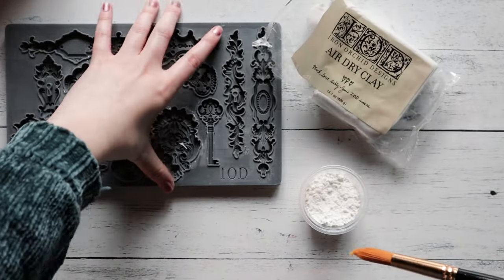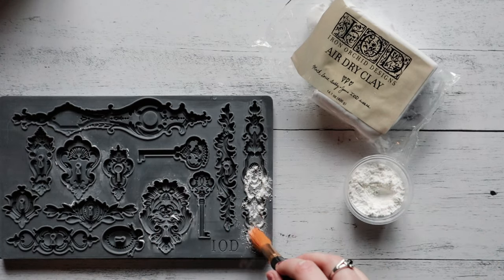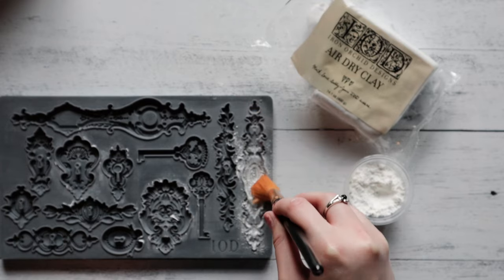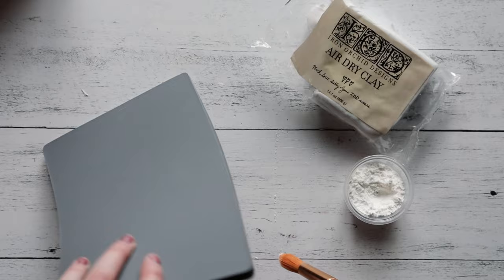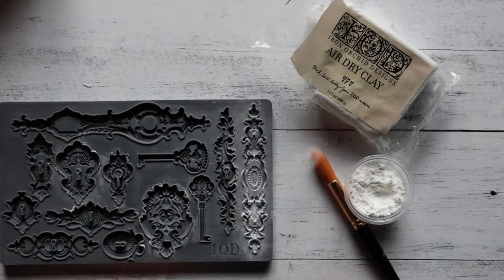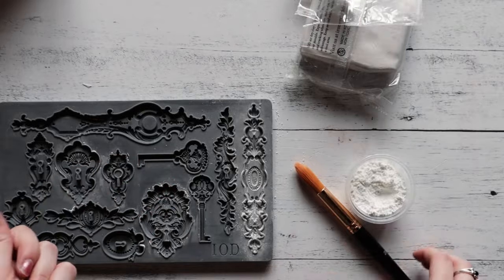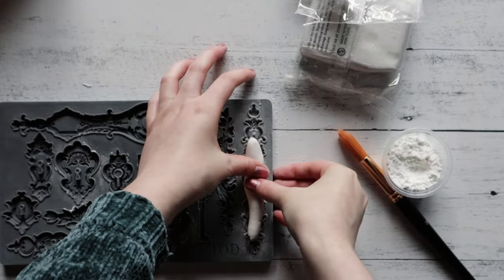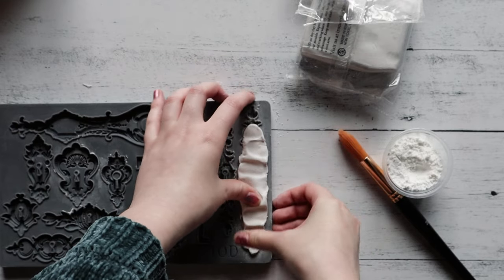First, we're going to start with creating our mold castings. We're going to use our IOD air dry clay, and we like to dust our molds with a bit of cornstarch — that just helps you get a clean impression and have them pop out of the mold super easily. We like to roll our clay up into one piece and press into the cavity.